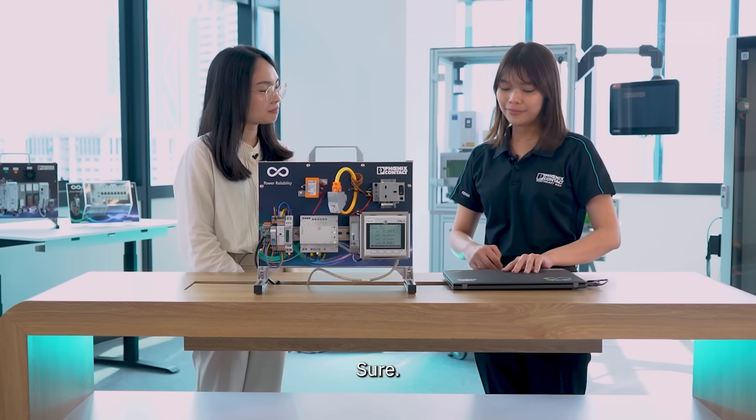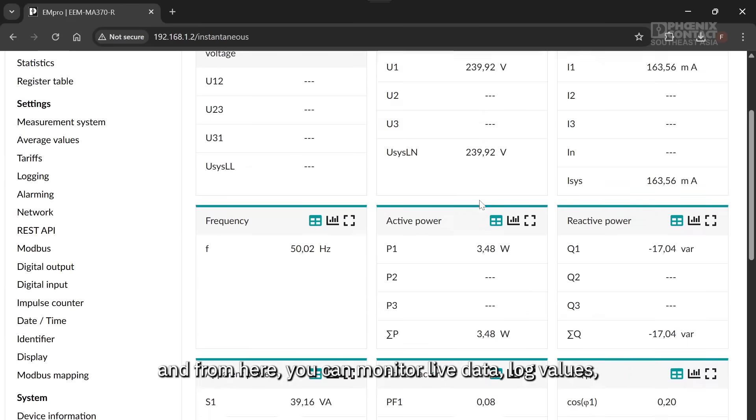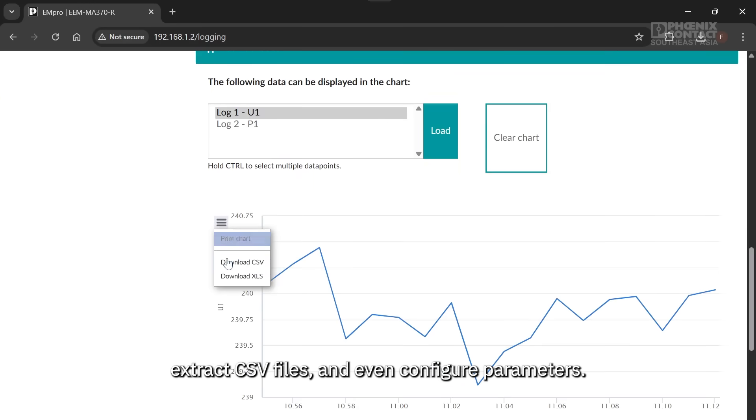Can you show me how that works? Sure. Just enter the IP address in your browser, and from here you can monitor live data, log values, extract CSV files, and even configure parameters.